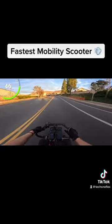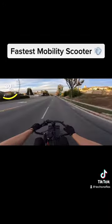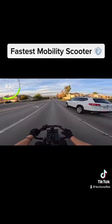Wow. It's nice if you're going perfectly straight, but you put any turn in there and it is not stable. I'm just on a public road passing cars in a mobility scooter.